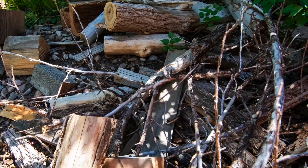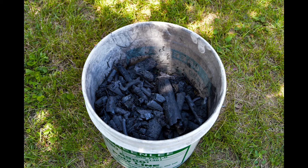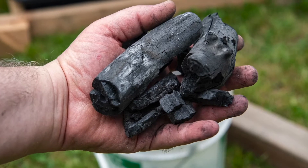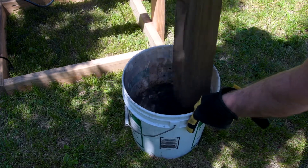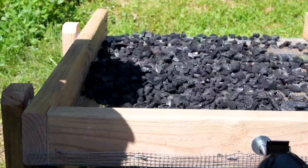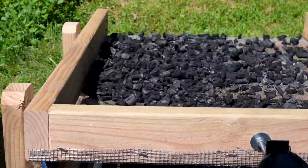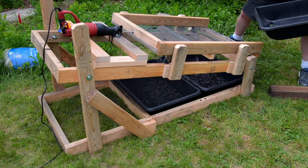Because our biochar is made from various types of wood waste, the resulting raw product comes out in a lot of different sized pieces, looking like this. We can't use such large pieces without further processing, so we use the shaker table to sift out any large pieces and crush those down to size separately. We repeat the sifting until it's all properly sized for the garden.